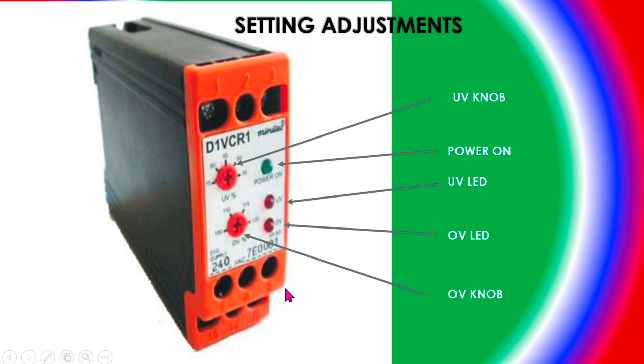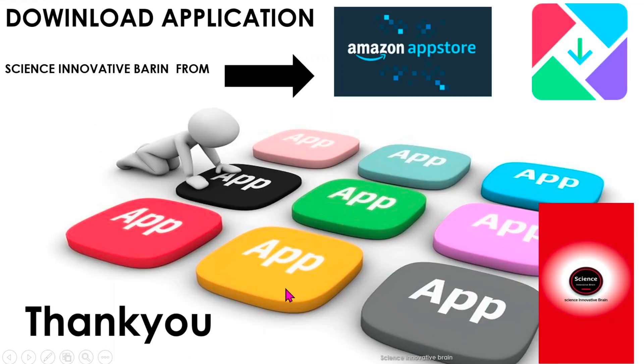One more thing — I have an application you can download from the Amazon App Store or Google Play Store. The application is called Science Innovative Brain. Here you can see snapshots of my application. From this application, you can find any circuit or video that I have uploaded on YouTube.